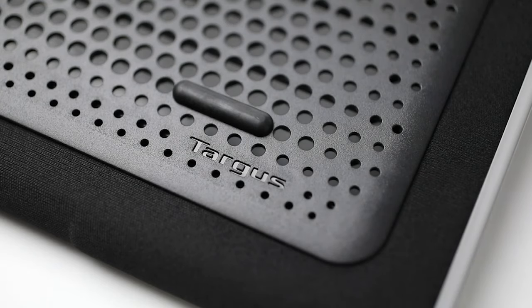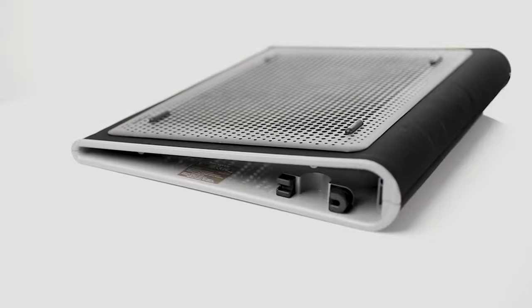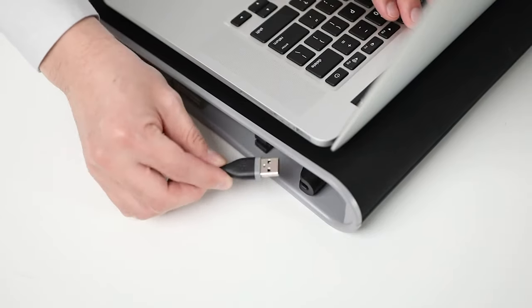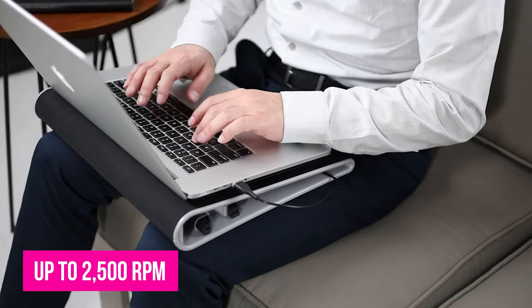It will rest comfortably on your lap for hours thanks to the pad's lightweight design and the neoprene material on the bottom that acts as cushioning. And if you're worried about the laptop sliding all around, a rubberized grip on the stand's surface ensures it stays in place. It also does a great job at cooling with its two fans running at up to 2500 RPM.